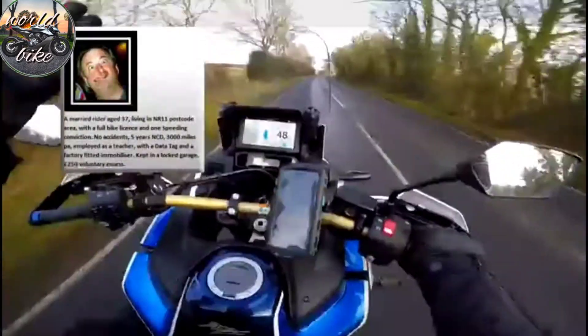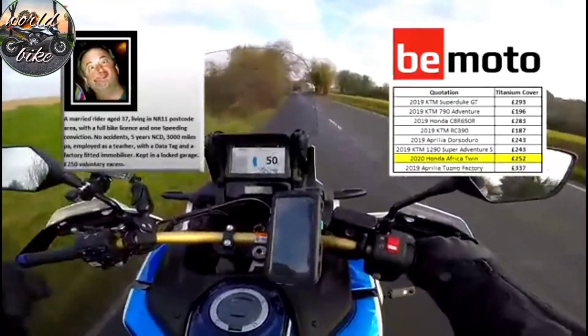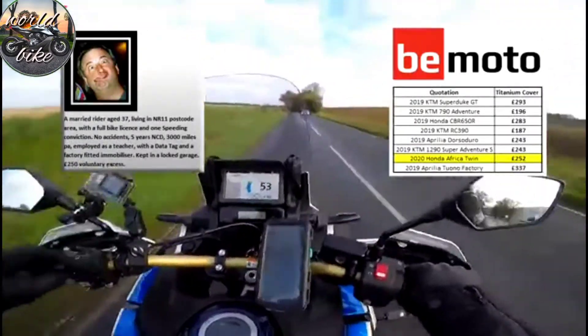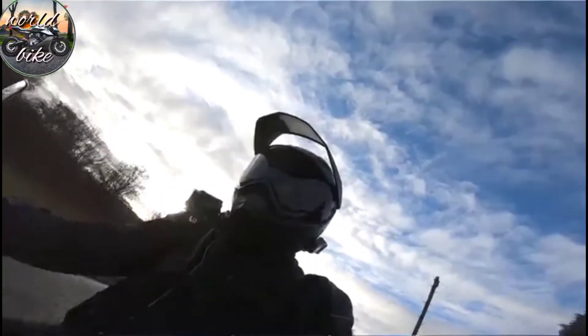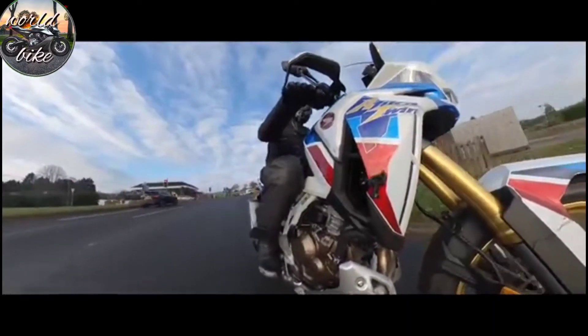Insurance for one of these — I had a quote from my friends at Beemoto. For my test subject Nigel, this came in at £253 for the titanium cover, which is in line with the Super Adventure and those other big adventure bikes. It is a lovely, lovely bike — one you could do a lot of miles on, probably easier than on the GS or the Super Adventure. With the smoothness of the engine, the power delivery, the comfort, especially for a taller rider — the screen height, the seat height and bar height are absolutely brilliant.